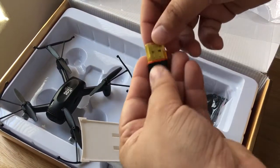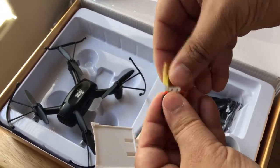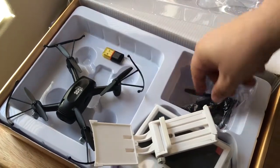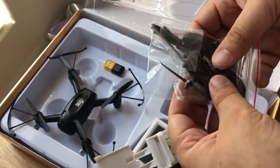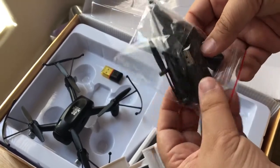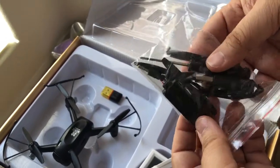You also have what looks like a memory card reader to record the video on your drone, and then plug it into your computer. And then they give you extra parts, because inevitably something is going to break when you fly it into the wall — so they give you extra blades, a charging cable, and a charging adapter as well.